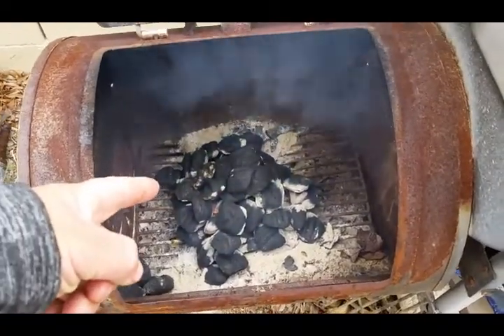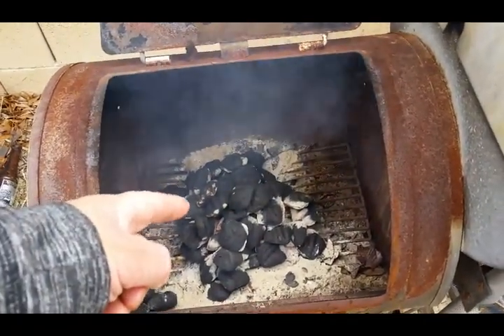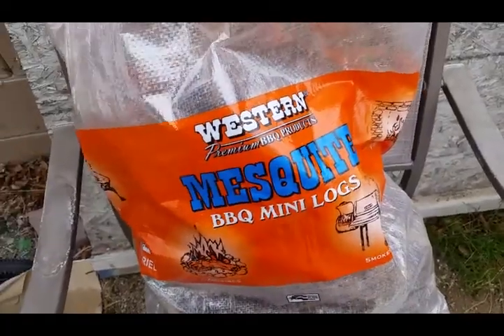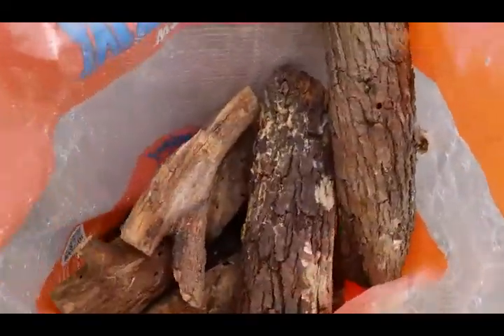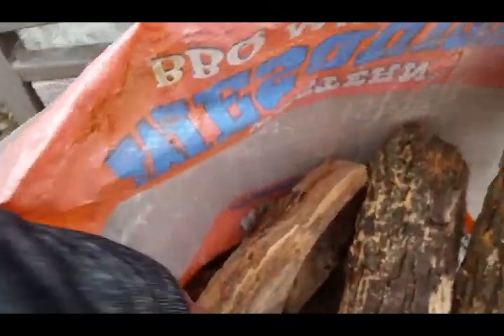How I do it: I get the charcoal going and then when those get all ready, we're going to put some wood on there. I'll show you that wood I'm putting on. I got mesquite — it's like logs you can put in there for smoking. That's what they look like, all different sizes, big pieces and small pieces.